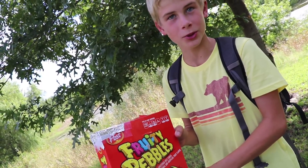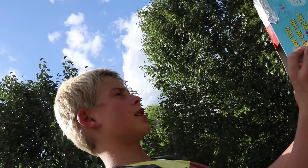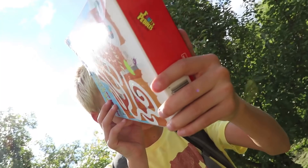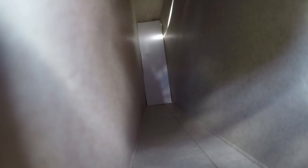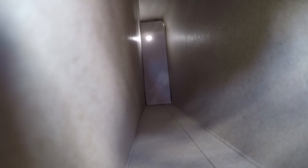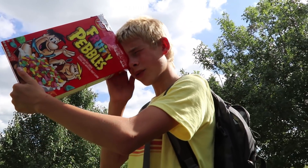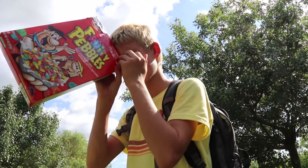Welcome to the Fruity Pebbles cinema — today we will be watching the total solar eclipse. What you're going to do is face back against the sun, look in the hole, and adjust it to where you see a very bright dot in there. When you are watching the total solar eclipse, you will be able to see the moon moving in. It is very, very cool how it turns out.